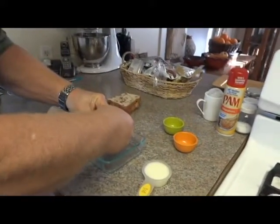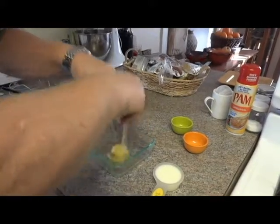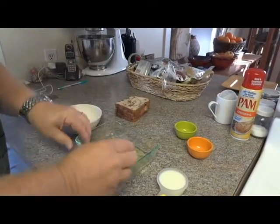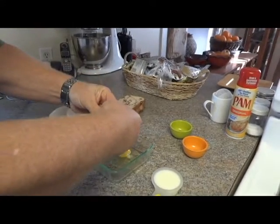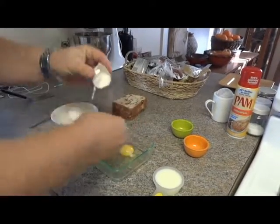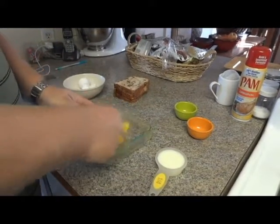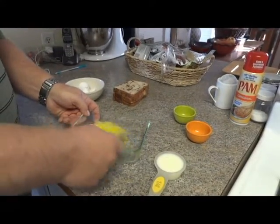So let's go ahead and crack the eggs in here. Now you can do this recipe for any kind of cinnamon, any kind of toast you want to do. I like to break up the yolks and mix them up really good before I put the milk in.